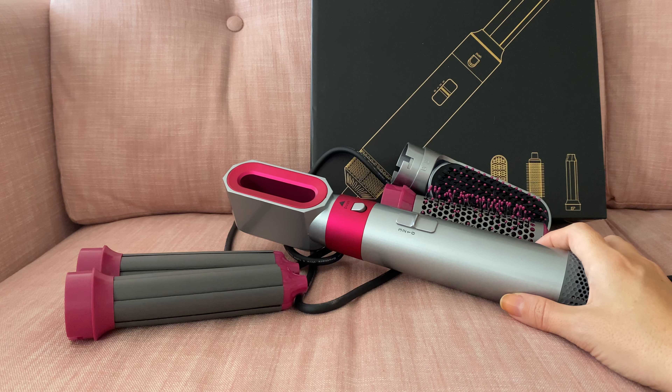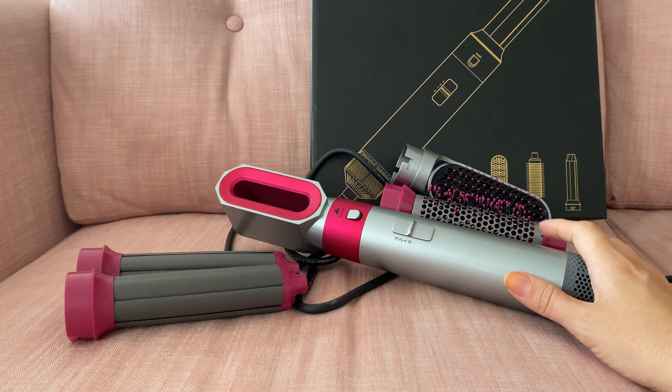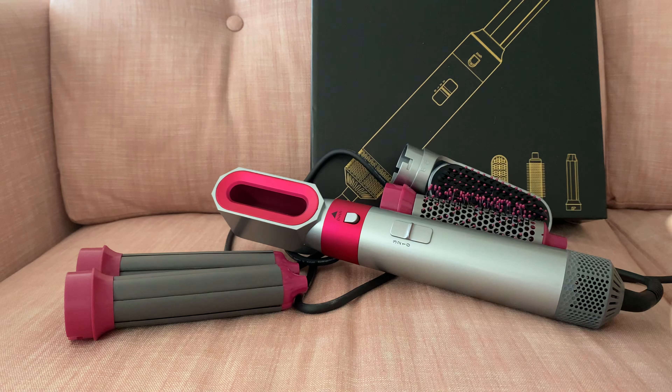I'll let you know how I got on using it and if it's worth buying. Welcome to my channel — I make videos about perfume, beauty, and everything in between. If you like this type of content, please give this a like and subscribe.